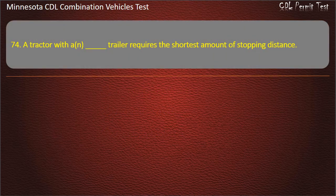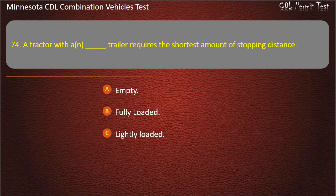Question 74: A tractor with a trailer requires the shortest amount of stopping distance when — empty, fully loaded, or lightly loaded. Answer: Fully loaded.